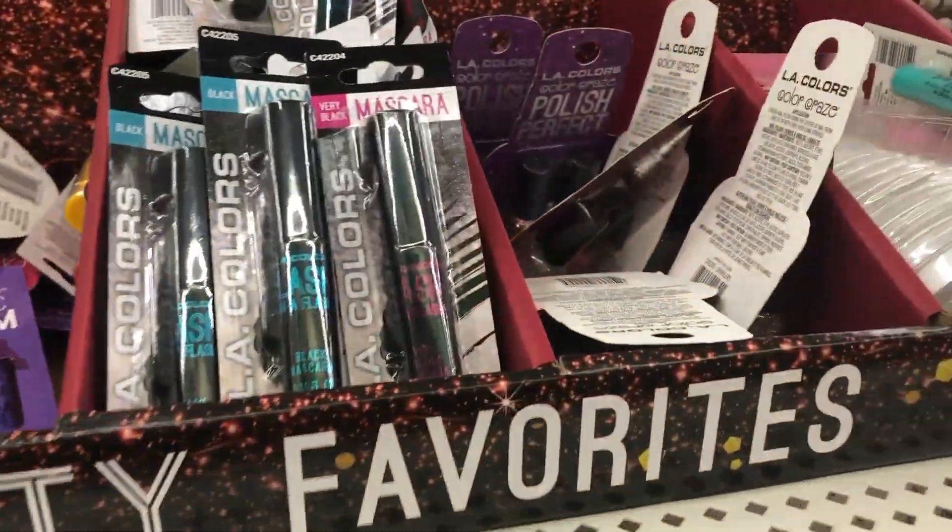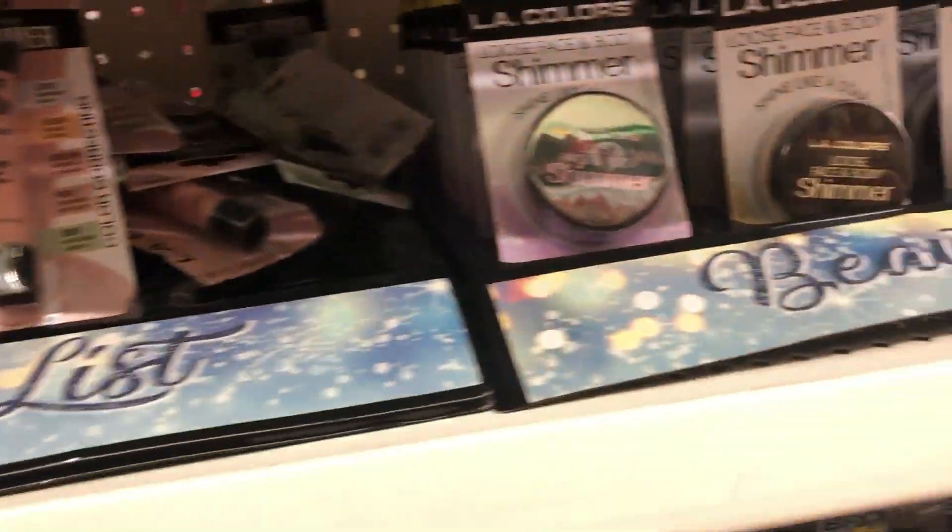Hey guys, welcome back to the channel! Today I'm excited because in my last Dollar Tree video I asked if you wanted to see a Dollar Tree makeup tutorial, and a lot of you said yes. This is different from my full-face challenge a few years back — today I only bought new stuff I've never tried or seen at my Dollar Tree. They had a whole new LA Colors display, so I got one of almost everything.